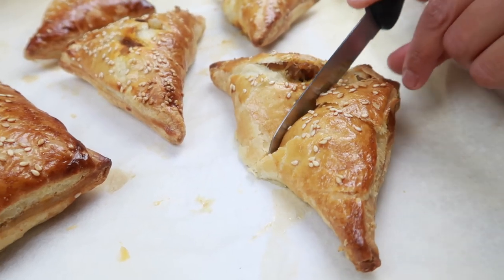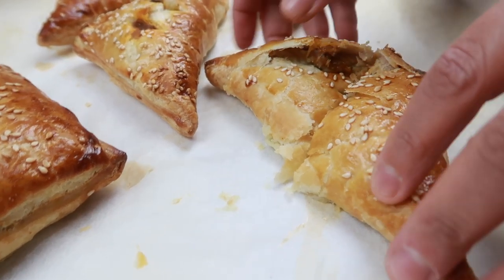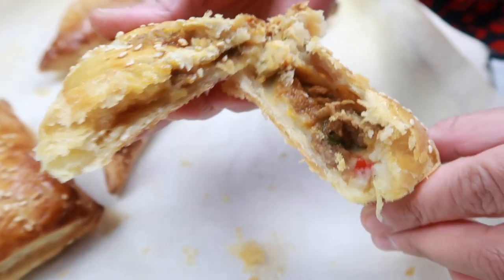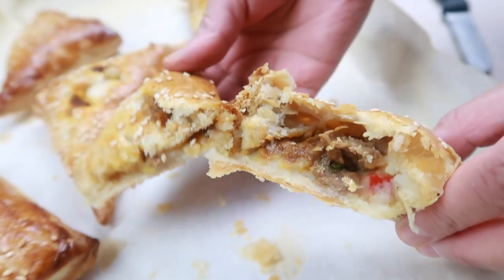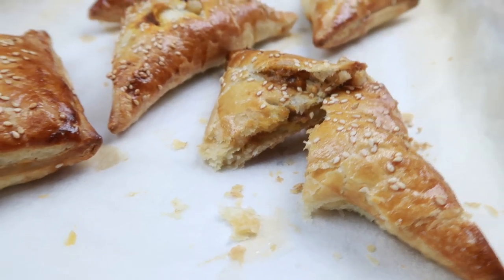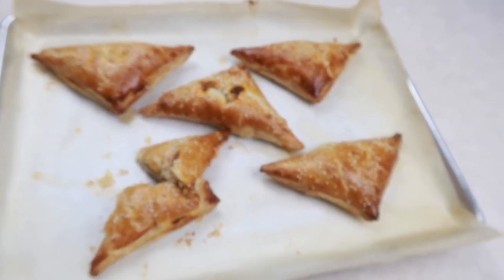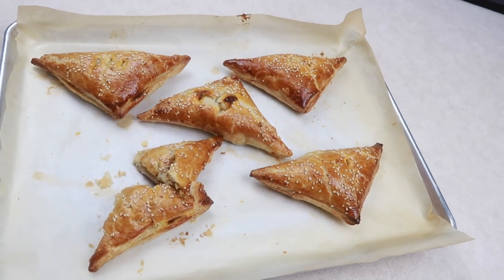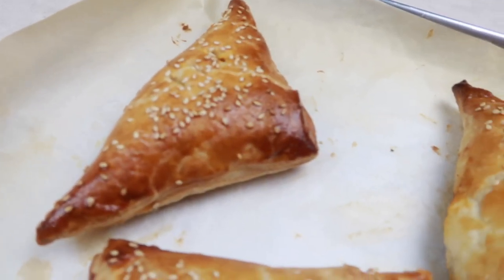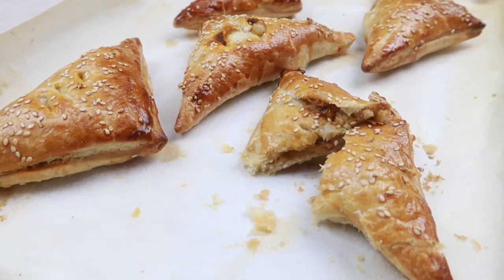Listen to that crunch! It's really nice and flaky and it smells delicious. Do check out more info in the description box below on these puff pastries from Pastry World. I really hope you enjoyed this video on steak and mash — do try it out and let me know what you think in the comments below or on my Instagram. Thank you so much for watching and I'll see you in the next one.